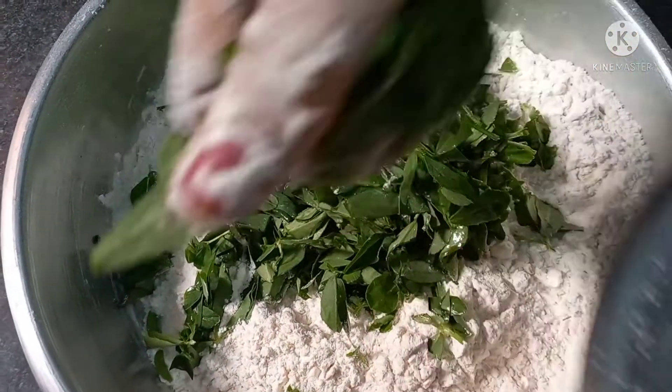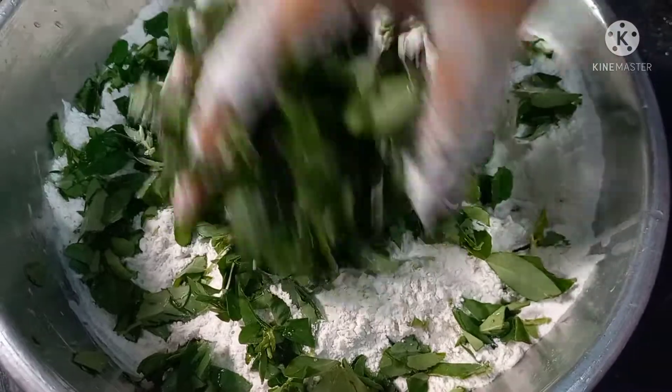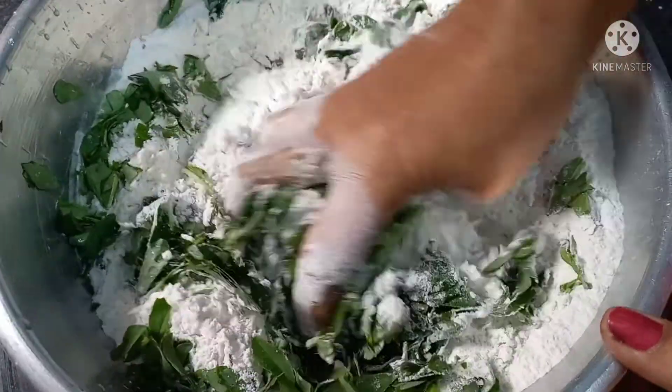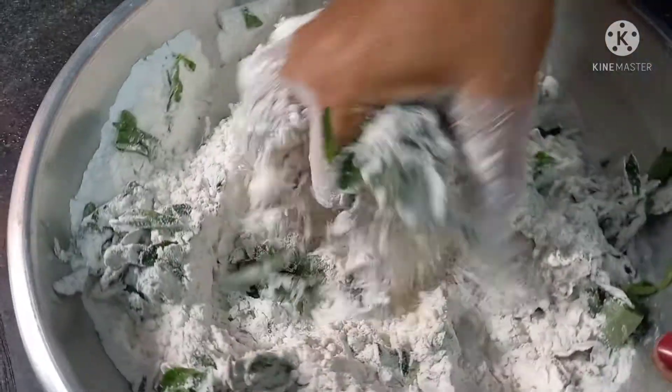This is a small portion. I used to make it with a small portion, using a little more than we need, and we will use this as well.